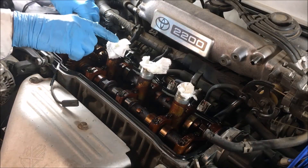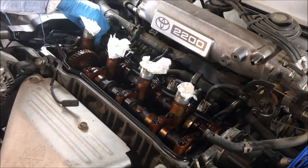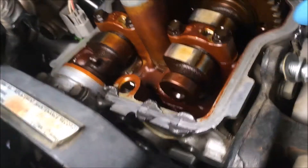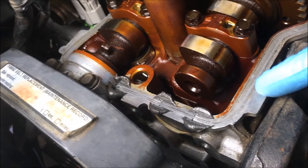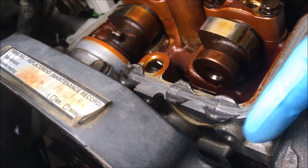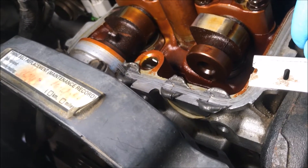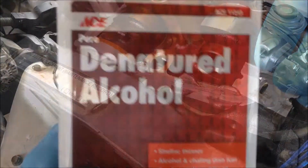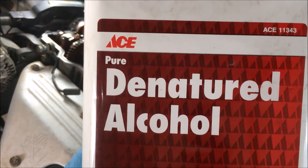I put some paper towels in here so nothing gets down where the spark plugs are located. Now I'm going to clean around the mating surfaces using denatured alcohol to clean along the mating surface and make sure all the oil residue is off. I'll be taking that off with a razor — sideways like this. You don't want to gouge this aluminum or this mating surface. Denatured alcohol — you can buy this at Home Depot, Lowe's, any hardware store.